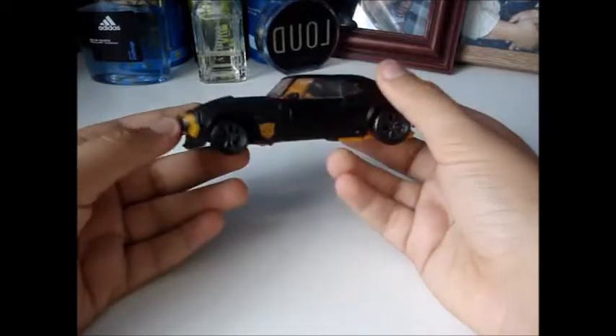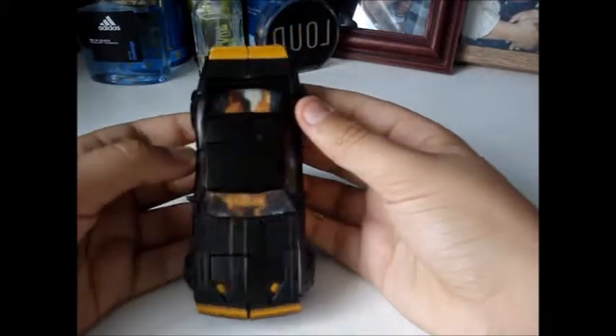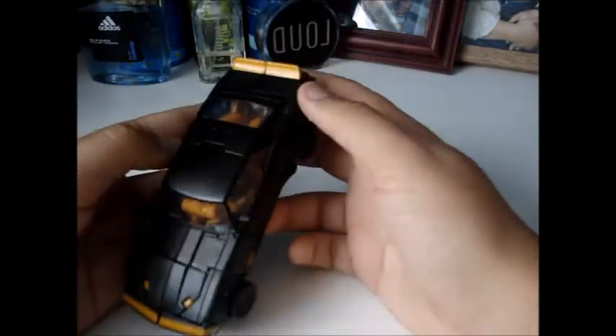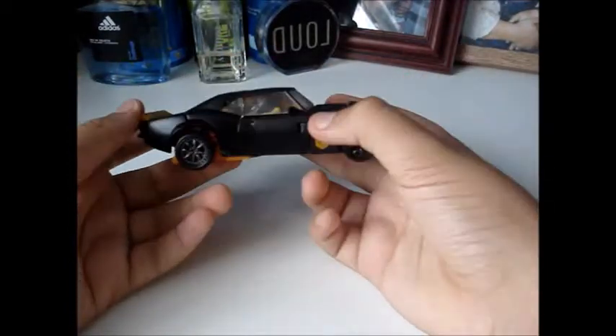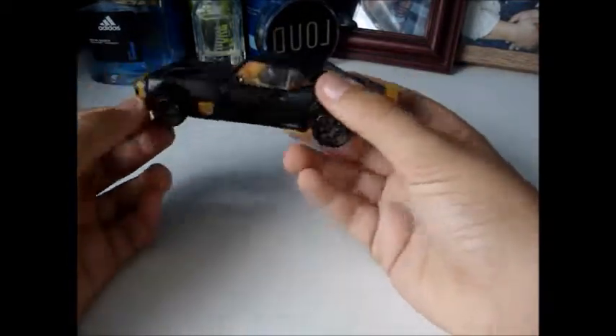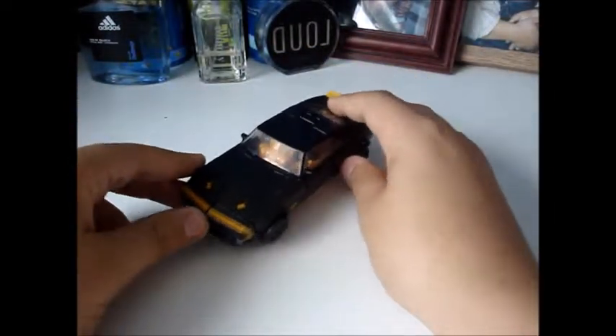That sounds weird but you know what I mean. The black is a very nice shiny black — it's not metallic or anything, it's more of a matte black. He has two Autobot symbols on either side in yellow, he has a yellow stripe here on the bumper, and on the spoiler he has yellow. So there's not much yellow in this but I think it's significant enough to just stand out a bit.